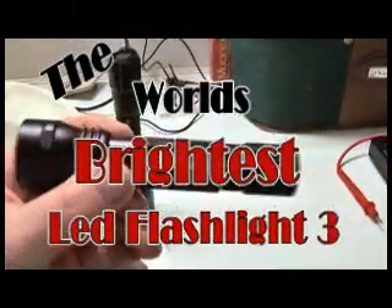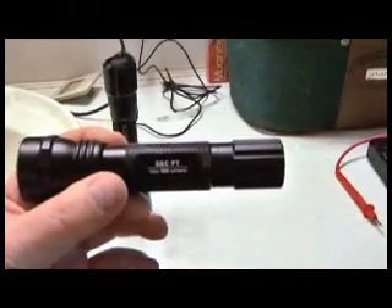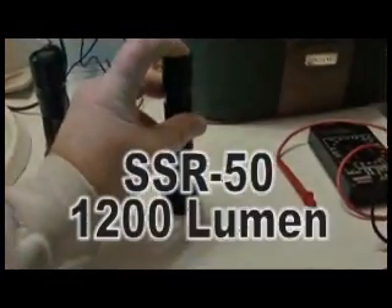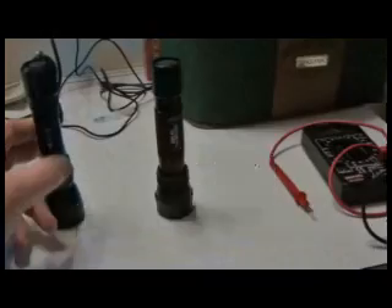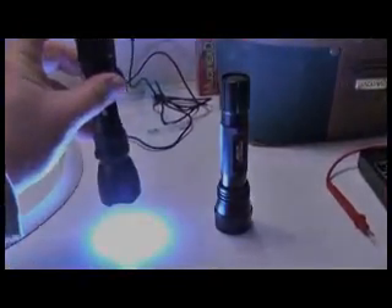The SSCP7 is pretty bright at 900 lumens, but I think we can make it a little brighter. So that's what this video is going to do. And this is the new SSR50, which puts out about 1200 lumens.